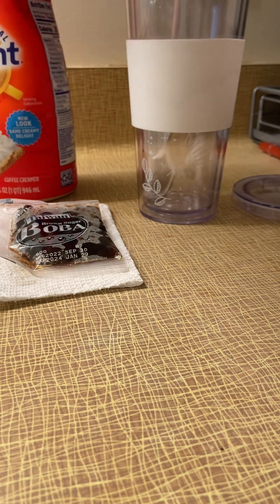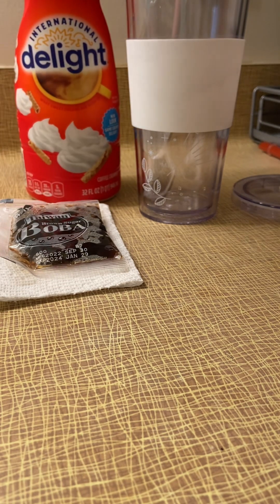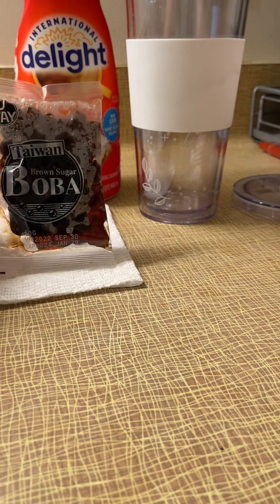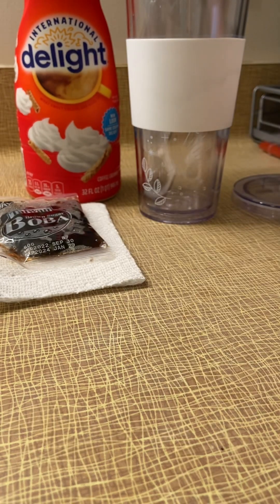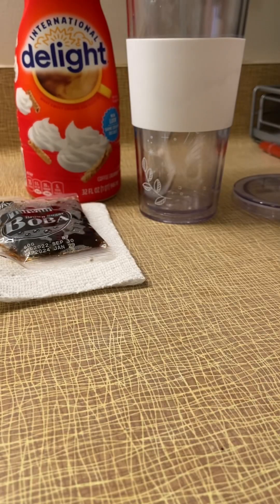I've got my cup, my creamer — I did make homemade creamer. I've got my boba matcha powder, and then of course a cup of coffee in my brave cup, because I'm weird and I have a brave cup.